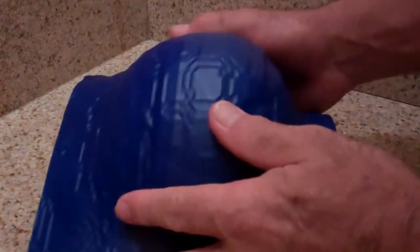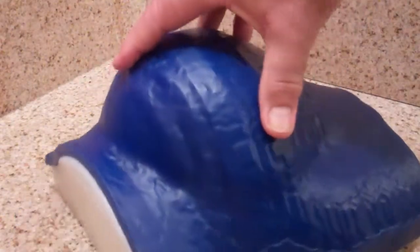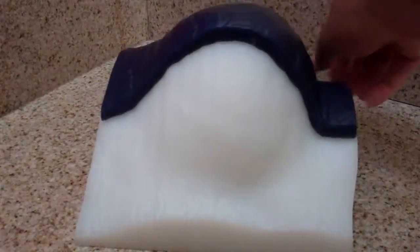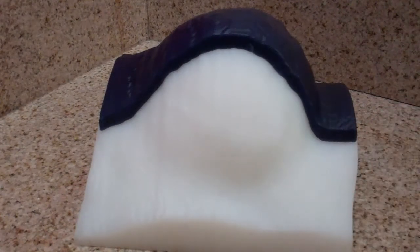Here is the complete bolus. Once again, I'll give you the cutaway shot so you can see how you're able to get right into that crease very nicely.